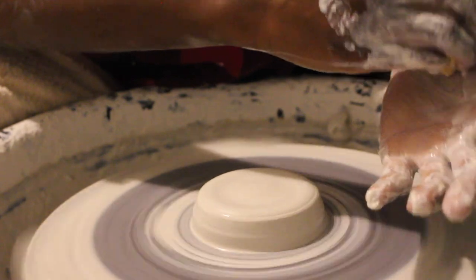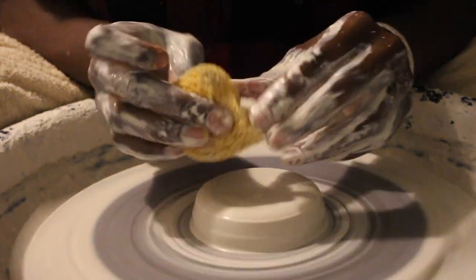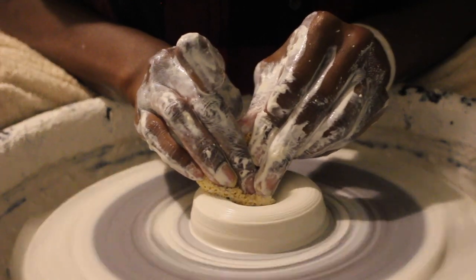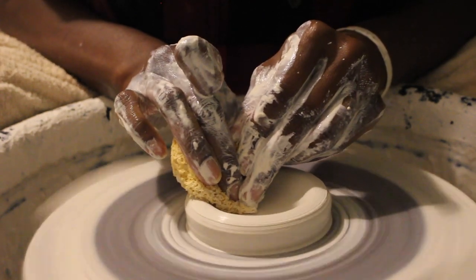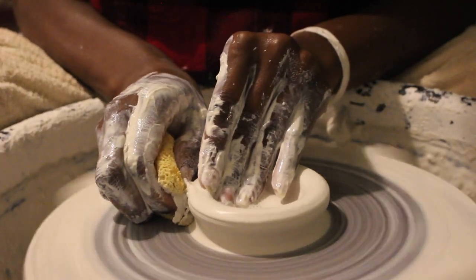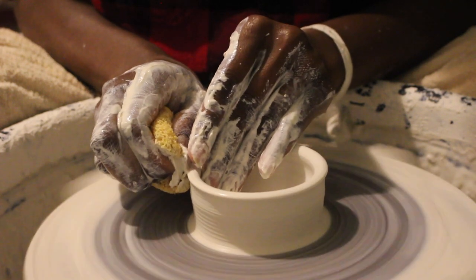I think clay is so fascinating. It's like you get on the pottery wheel and some days it's a great throwing day and you want to throw all day. Then other days it's just not going well — and of course it's not the clay, it's you. I used to always say it's just not a good throwing day, but sometimes your head just isn't in the game.